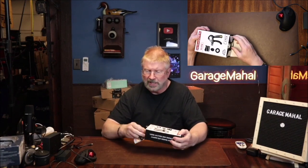Hey, Brian from GarageMajal. Today I have this grip strength kit. It's got five pieces to it. So let's open it up and see everything that we get inside.